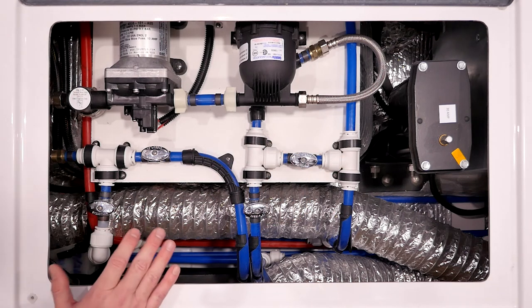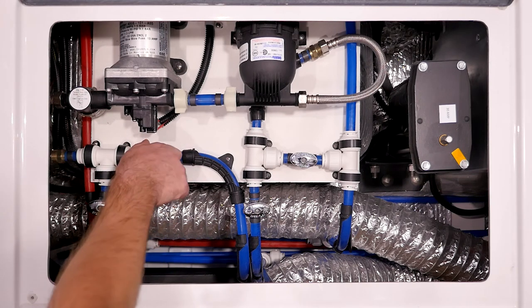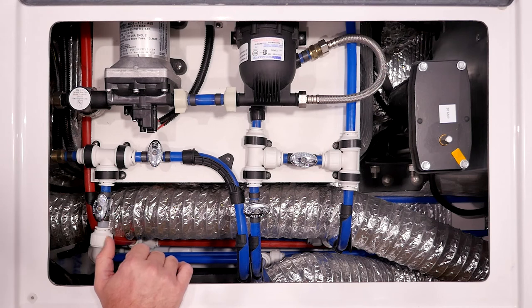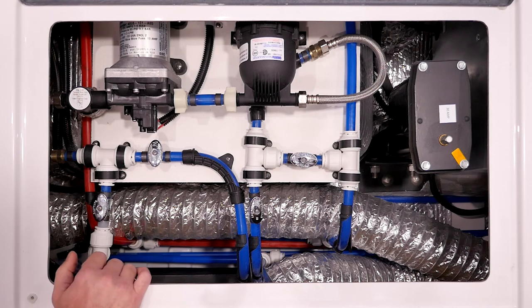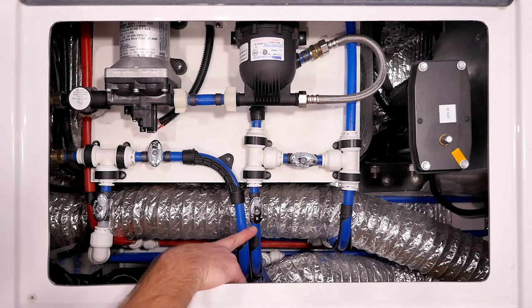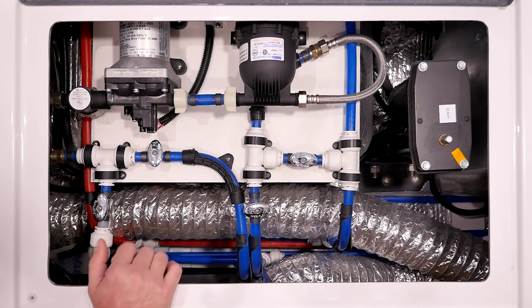Here's a neat trick we use in the service department: if you're camping in normal configuration mode and you're hooked to city water but getting ready to leave and want to fill your freshwater tank, you can simply come in here and open just this one valve. That will allow the city water coming in — which is going out to all the faucets — to back-feed and fill your freshwater tank. That way you can stay inside, monitor the fill, and once it's full, just shut that valve back off, go outside, disconnect, and be on your way.